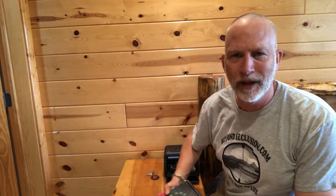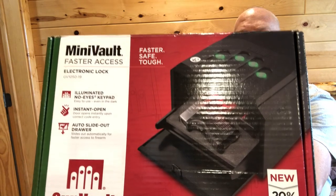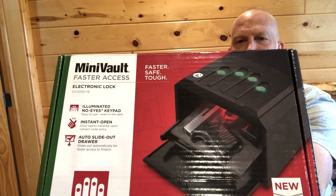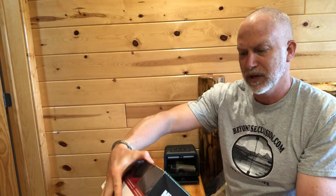Recently, the one I'd had for years quit working — it was a Gun Vault. I got this new one to test out, and it looks pretty good. I had great luck with the other one. This is the Mini Vault.